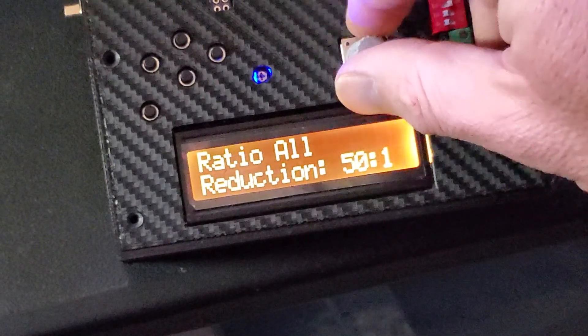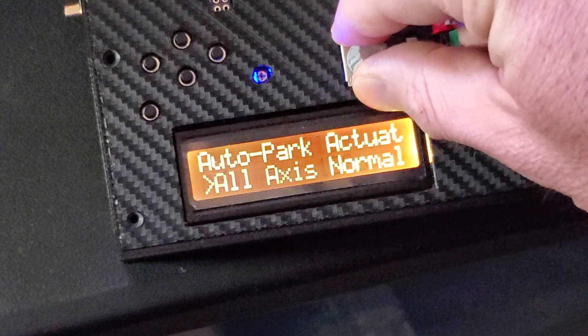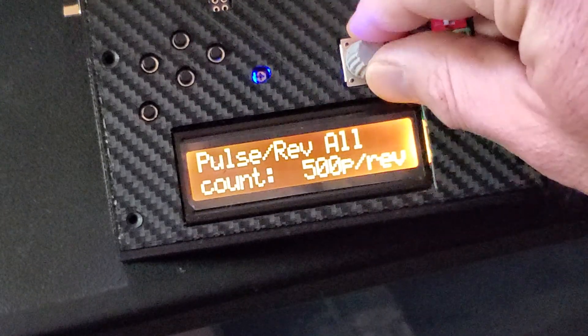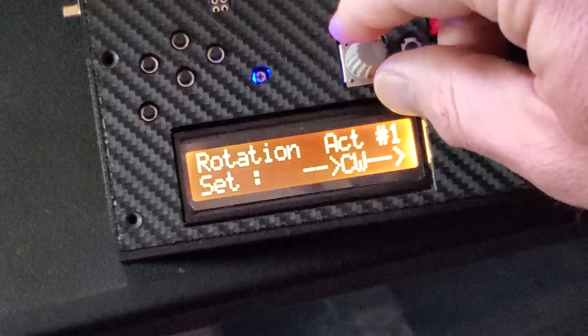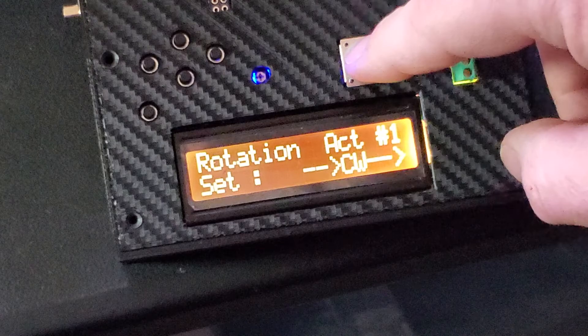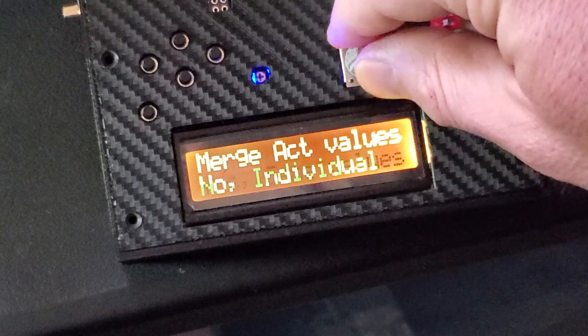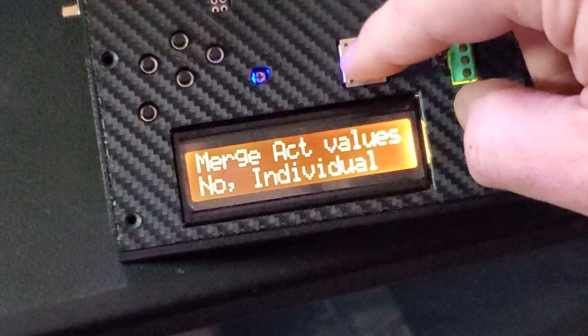Now that we've changed all this, I'm going to go back and change the rotation. The first one will be counterclockwise for example, and then I'm going to change the individual ones.